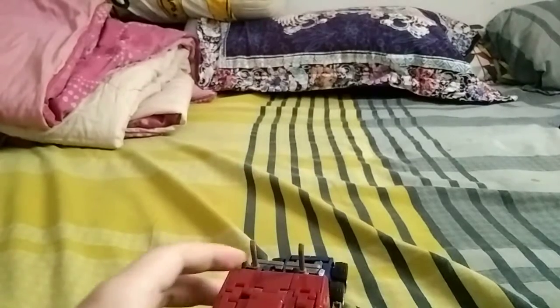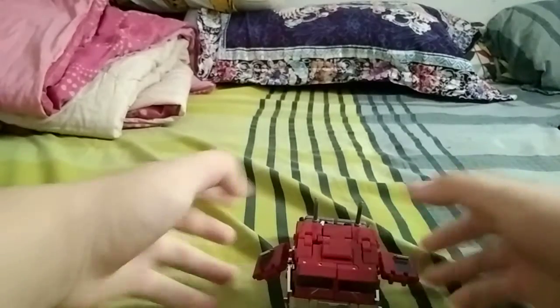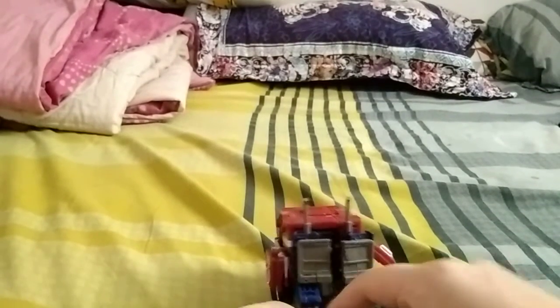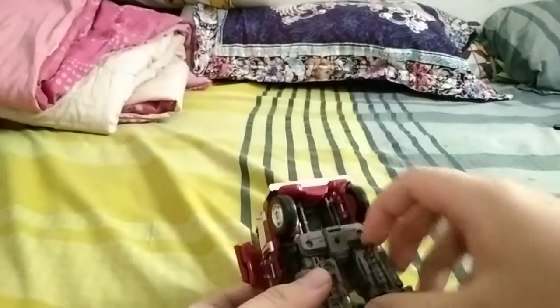Enough rambling, let's get to transformation. Start by taking the side panels off and folding them back — let's leave them for now. Let's do the legs first: spread the legs, fold in the hitch, unpack the foot, twist it around, twist it again, and fold it up. Same with the other leg. Now fold out this part, fold out the shin, fold this out, then peg it — there's a little peg here which pegs into this hole.